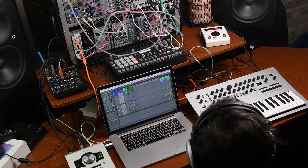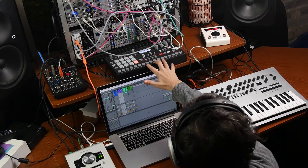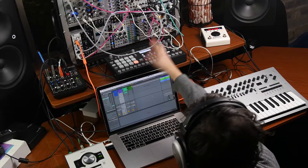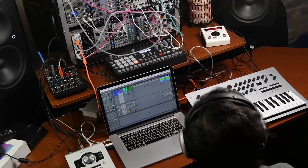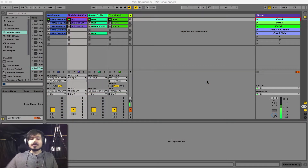What I've got set up right now is a Korg Minilogue, an Electron Analog Rhythm Drum Machine, my Modular Synthesizer, and my Eventide H9 guitar pedal. I'm going to use Ableton to control these devices and use nothing that Ableton has preset inside of it.